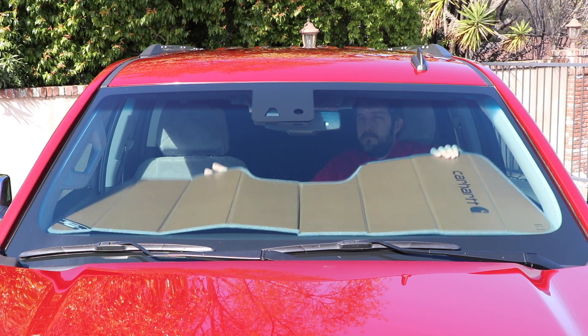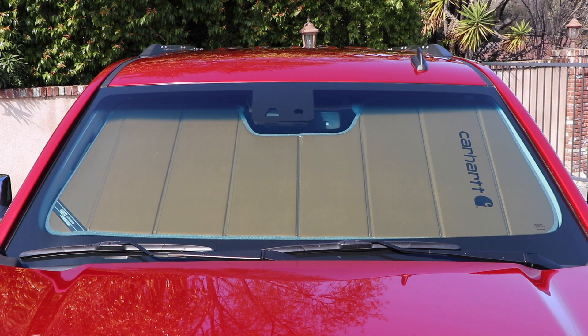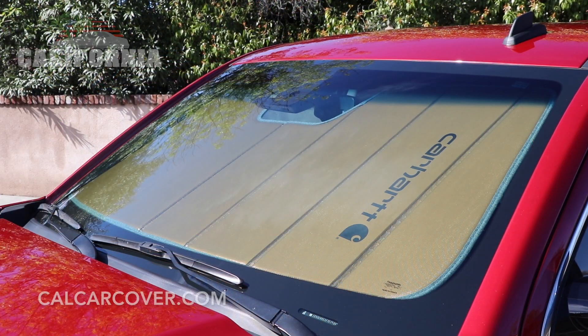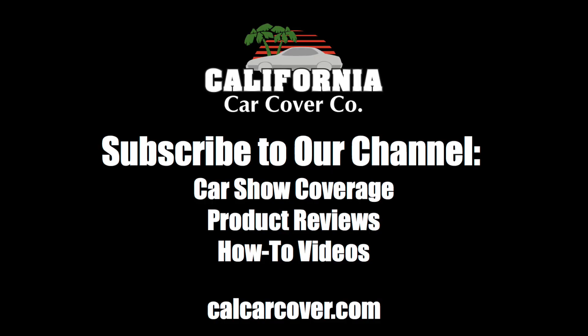The custom fit sunscreen is easy to install. Simply unfold and lay it across your dashboard. Tilt it up into position and fold your sun visors down to hold it in place. The Carhartt sunscreen is available in thousands of patterns to protect your car, truck, or SUV.